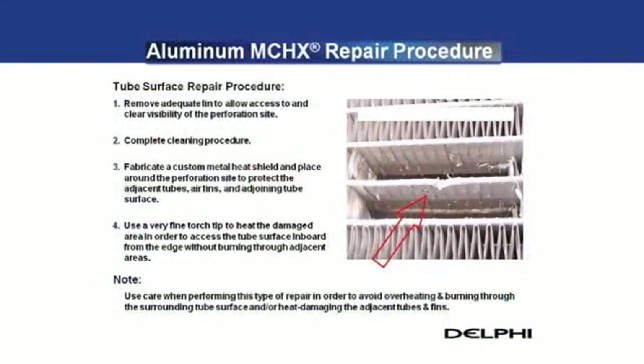When attempting to effect a repair on the flat surface of the tube, extra care must be exercised to avoid overheating and burning through the surrounding tube surface and or heat damaging the adjacent tubes and fins. If a tube surface repair is to be attempted, the perforation site must be clearly visible following the removal of the fins. If the perforation is not visible, the likelihood of a successful repair is significantly reduced. Also, more adjacent fin length may need to be removed to provide adequate access to the repair site. The soapy water cleaning procedure must be completed in order to allow for the greatest chance of success.